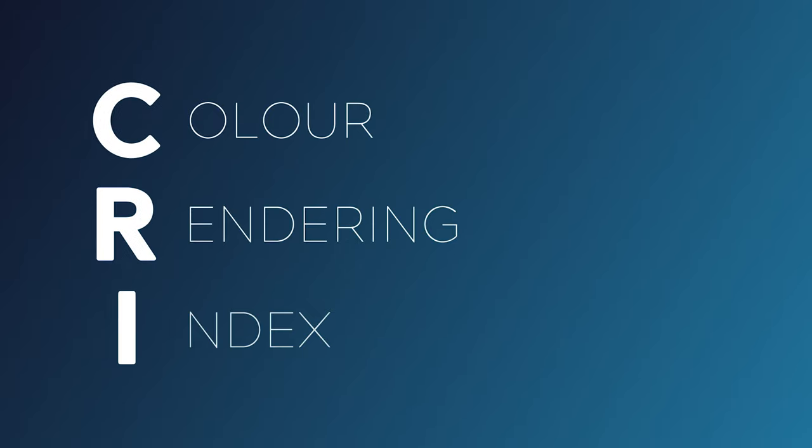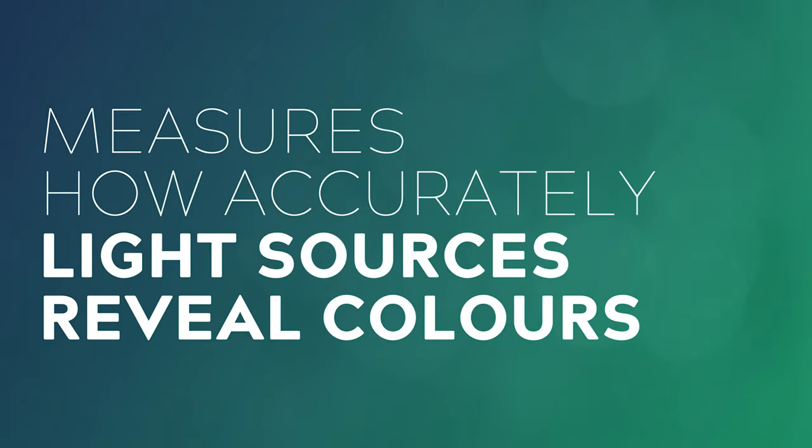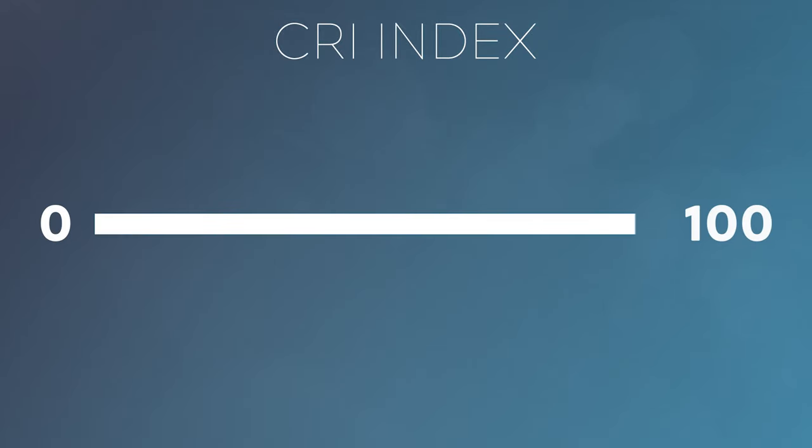So what is CRI? CRI stands for Color Rendering Index, and it's a scale that measures how accurately different light sources reveal colors, with zero being the worst and 100 being perfectly accurate.